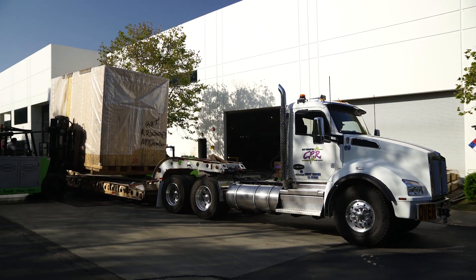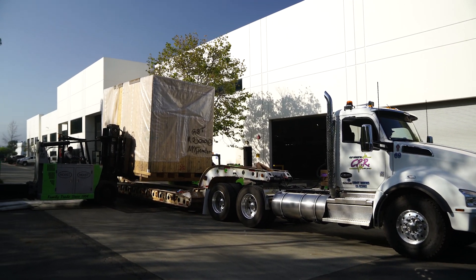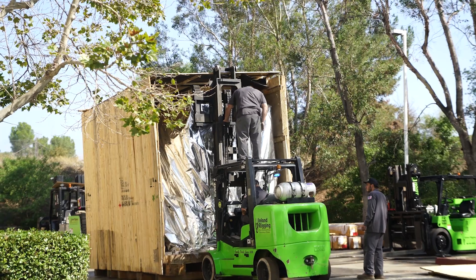Hi everyone, it's Vittorio and this is our Eibach recap. This week's a bit special as we just received our Wafios FUL226.